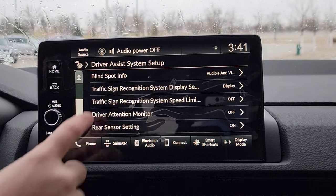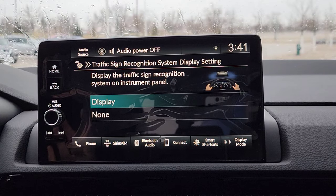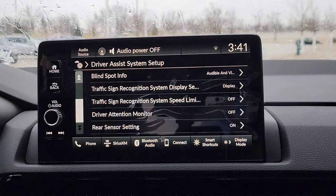Scroll down here — traffic sign recognition system. So it runs off the camera right up there on the front windshield, and when it finds a speed limit sign, it's going to throw it up there in your driver's interface right in front of the steering wheel. I'm going to keep it on, because the only other option is to turn it off.